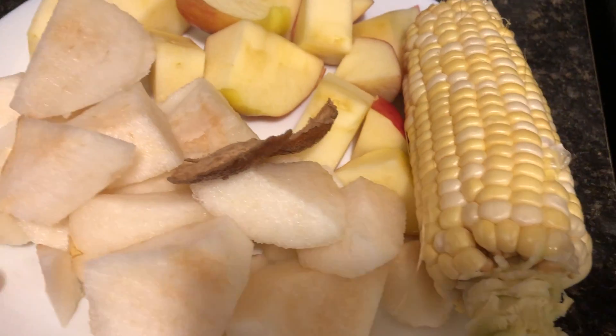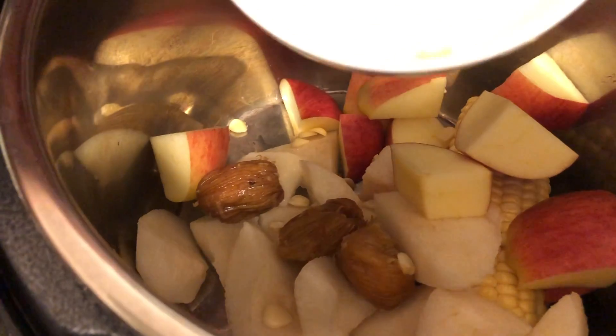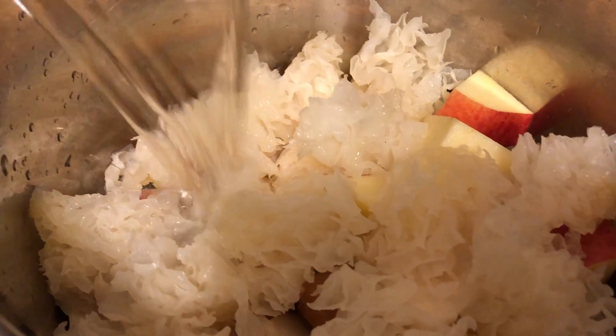We're going to put all the ingredients into our trusty Instant Pot. Add about a liter to a liter and a half of water and cook on high pressure for about 20 minutes. Then we would let the pressure release naturally.